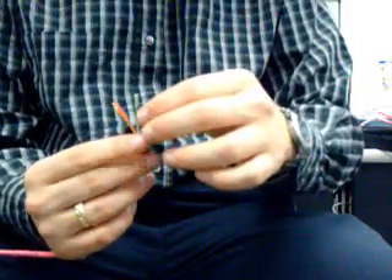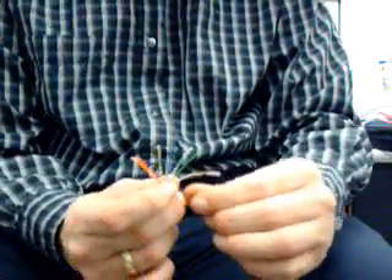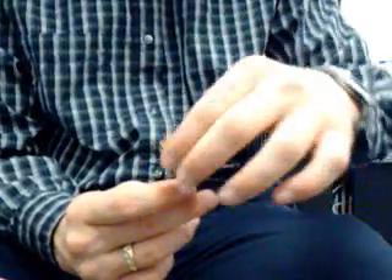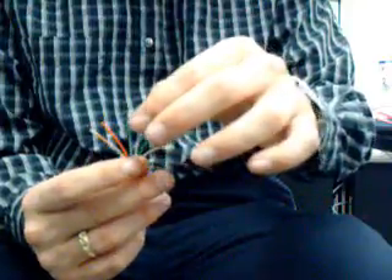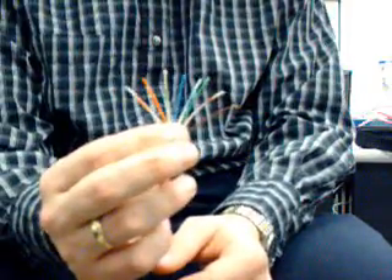Notice that I'm separating them and then placing the blues in between the greens, and then I'm going to put the white-brown and brown and the orange-white and orange in their appropriate places. Then I'm going to try to bring them together as best I can — you kind of have to bend them a bit. Keeping them pinched lightly so that they stay flat is the key, and then I bend them to get them to come together. Then I trim them down to about a quarter-inch to three-quarters of an inch with my crimpers.